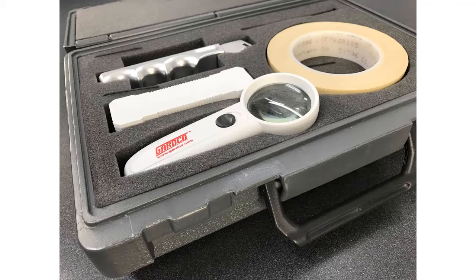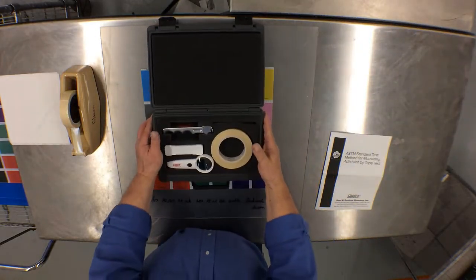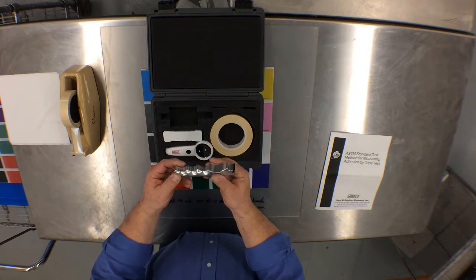The kit itself is referred to as the PAT kit, or paint adhesion testing kit. The GuardCo kit comes in a sturdy plastic carrying case with handle. The kit includes a copy of the ASTM standard test method for measuring adhesion by tape test for use as an instructional guide, and a blade holder handle with guide.